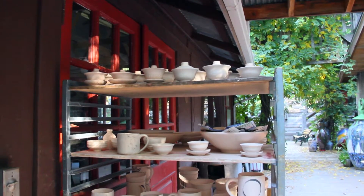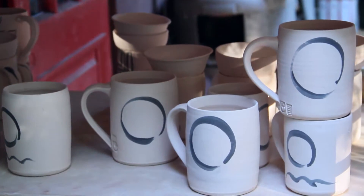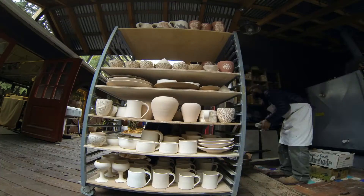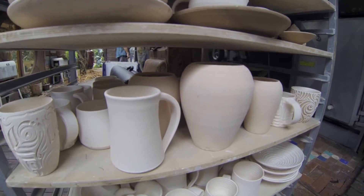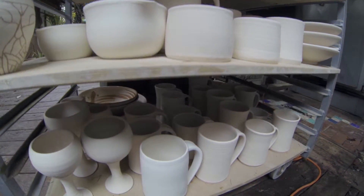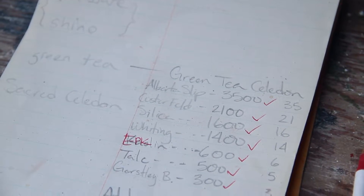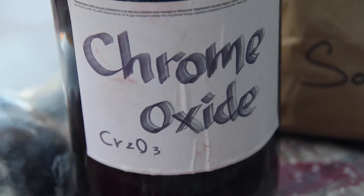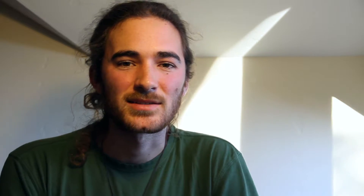After the pot is decorated and it fully dries and all the moisture is released from the piece — that's what we call bone dry — it goes into a bisque firing, which is a lower firing. Usually we fire around 1,800 degrees. The pots come out of the bisque firing with a ring to them, but they're still porous — water would still leach through. The glaze materials are basically a bunch of ground-up crystals, clays, and minerals, creating almost a liquid crystal glass that you mix with water.